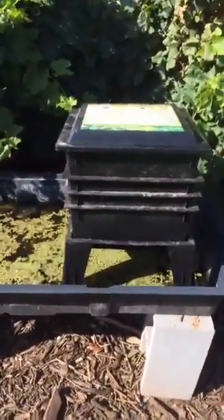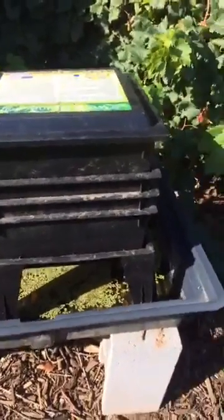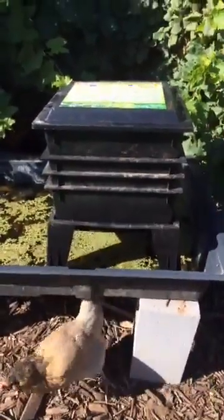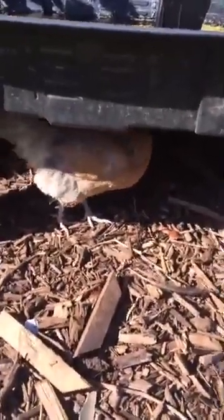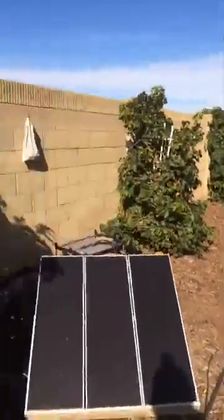Quick recap for those who just tuned in: get yourself some worms and give them your kitchen scraps — they'll do the rest. When it turns all black, it's ready to go into the garden. Do you use this instead of the compost bin? I still use a compost bin, but if I had a choice I'd do all worms — they just break it down so much faster. Everything that can go in the compost bin can go in here. If you have questions, ask, and let us know what's in your garden if you are planting right now. Thanks for watching!